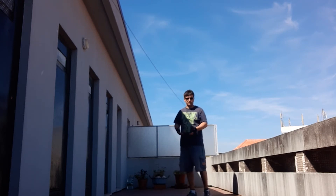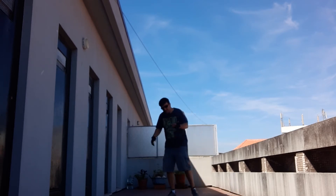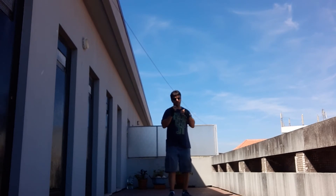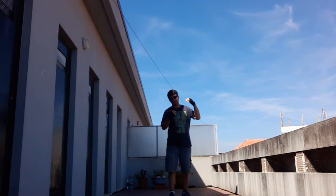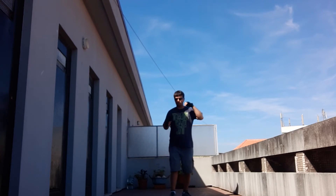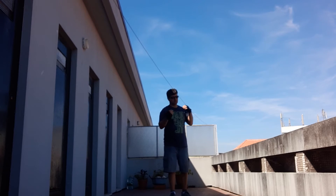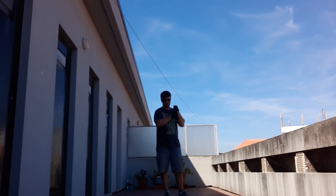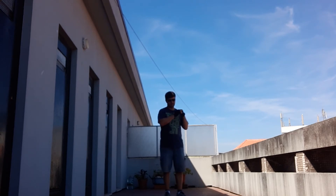For the right-handed, it's the same thing but on the other side. Just one detail: if you are in your guard position, the hand that is back has more power. That's why we strike the overhand with that hand. It's the hand that is behind — the back hand is the one with more power.